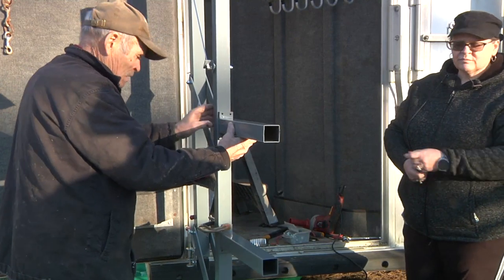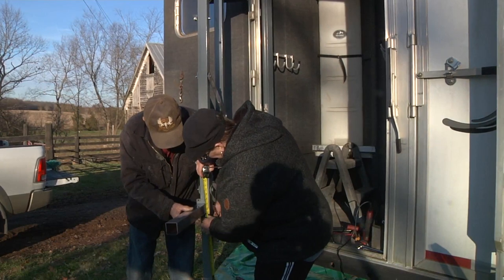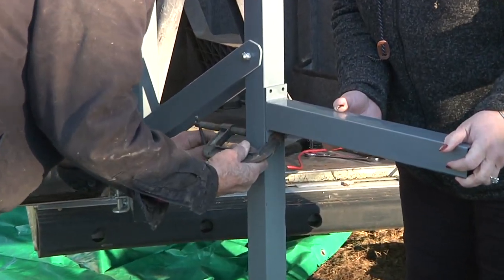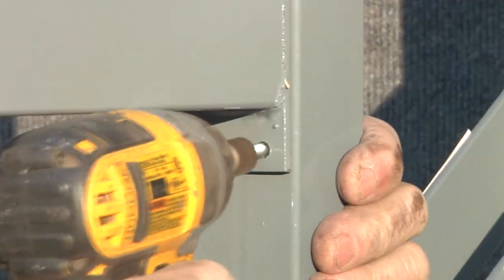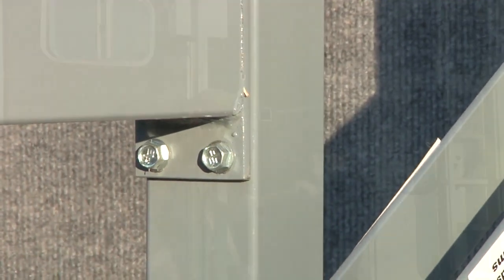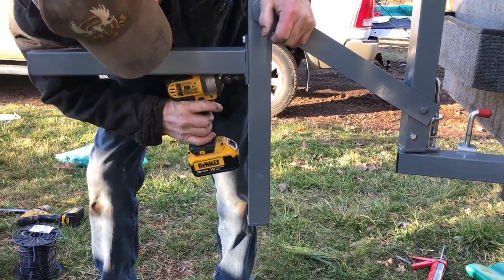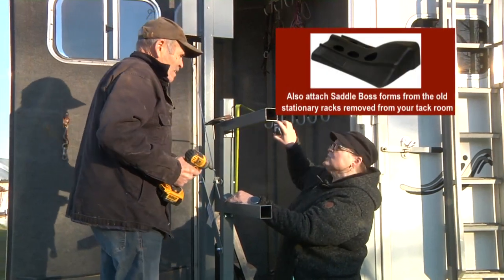Attach the saddle racks at the desired positions on your saddle valet. Generally, start with the bottom saddle rack measuring 18 inches up on the bar. Secure the saddle rack bar to the upright with a C-clamp. Pre-drill the four holes, then attach with the self-threading screws that are supplied. Now add the other three saddle rack bars at the desired positions. You can add your saddle racks from your old rack to the bars, or build or purchase racks such as the molded saddle boss.